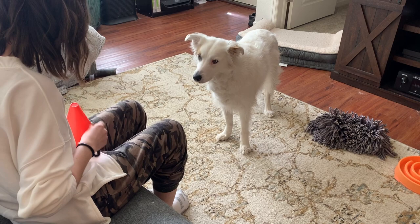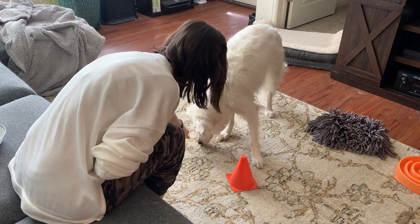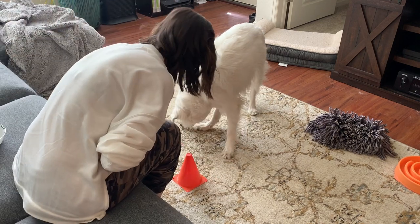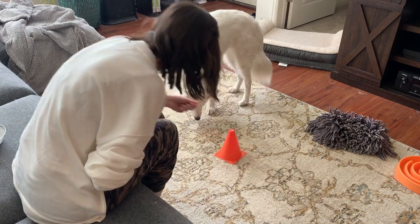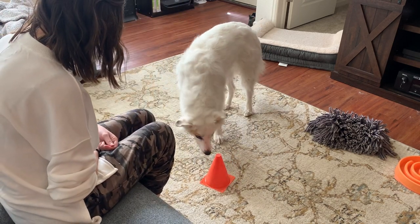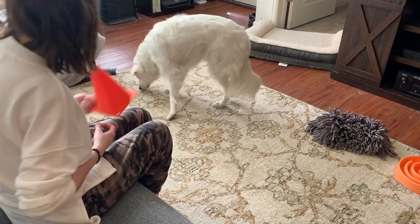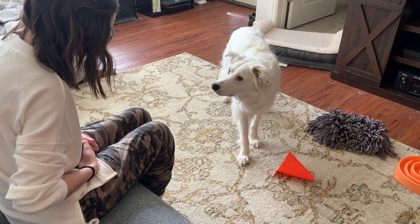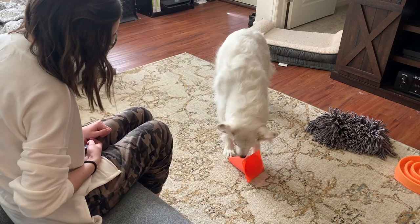On to the next one — I have a cone here. You guys can use a plastic cup if you don't have cones at home. Same concept as before: I'm going to place the cone on the ground and initially click and treat for any interest in the cone. If she sniffs it, if she touches it with her nose, if she paws at it, I'm going to click and treat for that. This one Wrigley also has foundation with, so she knows she's supposed to knock over the cone. My end goal was to show you guys her knocking the cone over — with her nose first and then with her paw. You guys can split those out into different criteria. If you just want your dog to nose the cone, only click for your dog's nose touching the cone, not when they hit it with their paw.